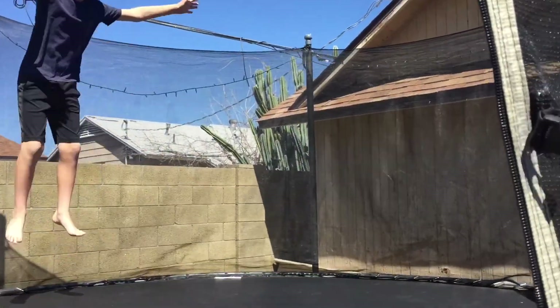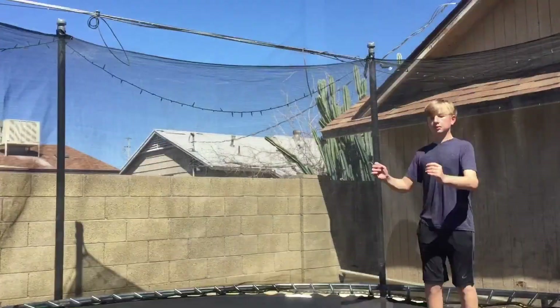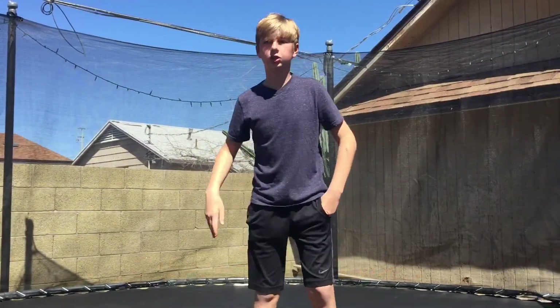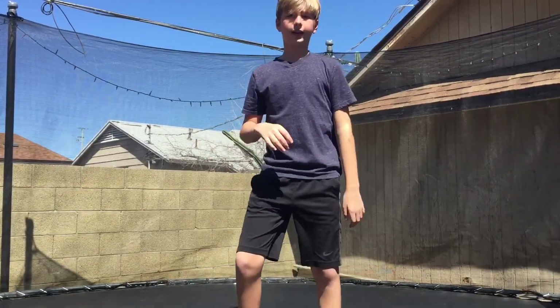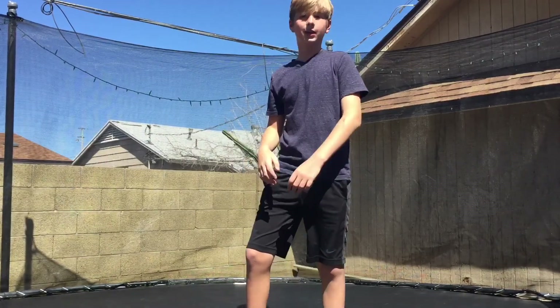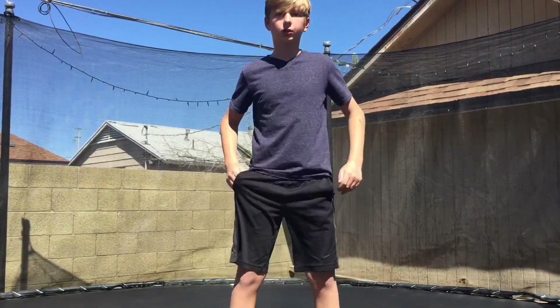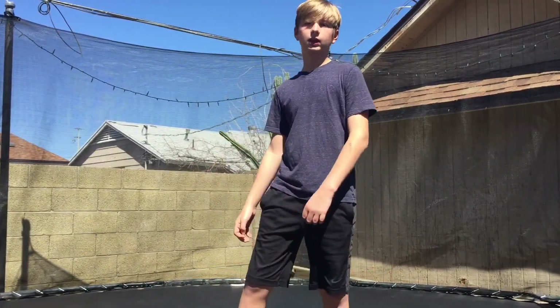Okay so the next trick is a front handspring. To do this trick you need to jump up, put your hands down, and swing your legs over at the same time. There are two more variations — one you can do from your knees, and another one is a one-handed front handspring. This is what they look like.